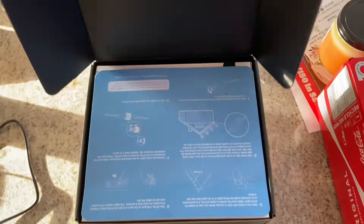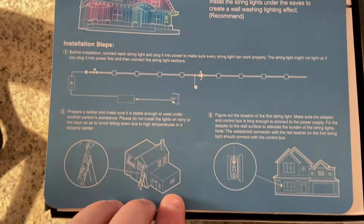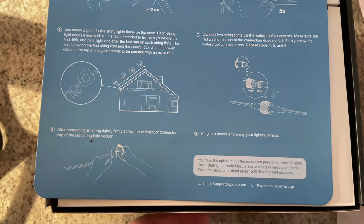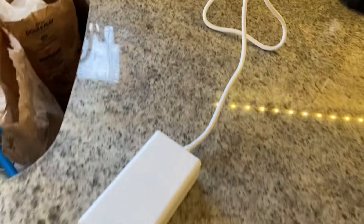Alright, so today we're going to be installing some Govee lights. Here are the instructions — you can pause and read them if you want. The first thing you're going to do is plug them in.